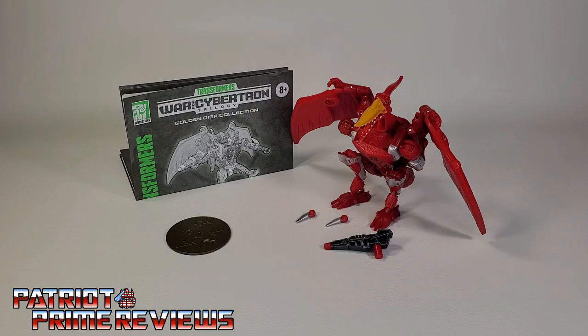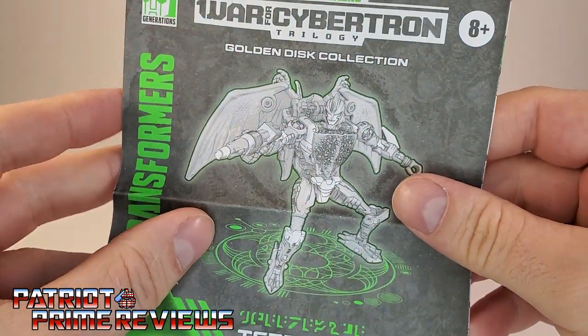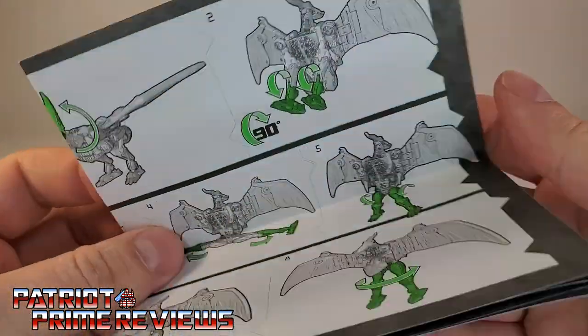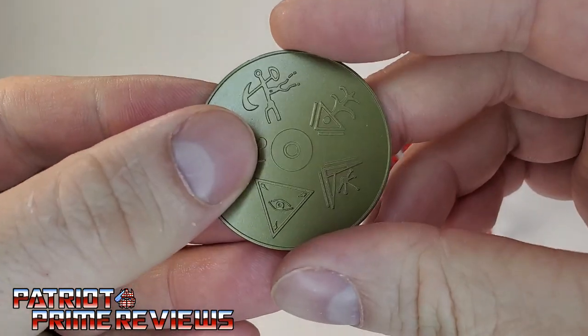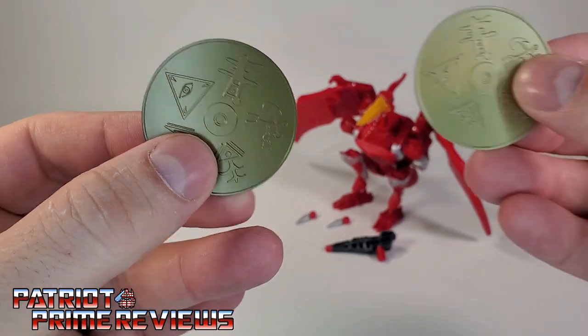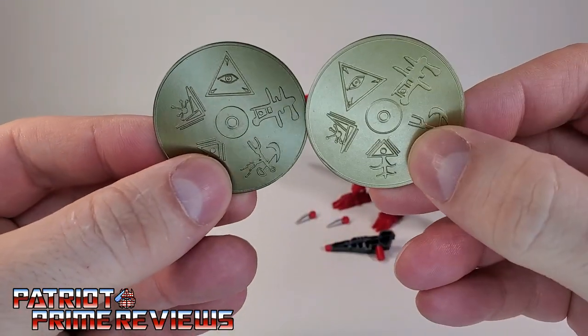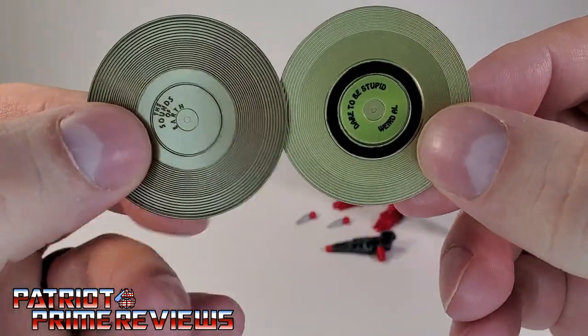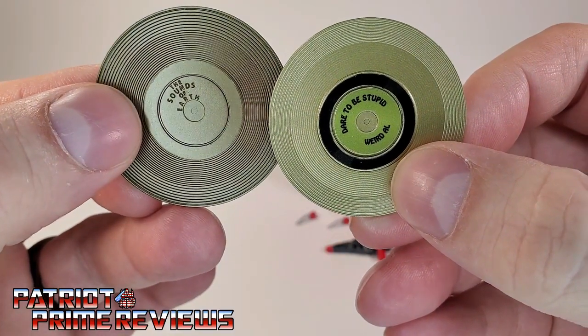Once you get Terrorsaur opened up and out of the packaging, you'll see he does come with a sheet of instructions that, as usual, is very well illustrated and easy to follow. He also comes with a golden disk — this golden disk is the exact same one you would get if you got the Ark, so no change there whatsoever. Though my side B is Dare to be Stupid by Weird Al, thanks to Toy Hacks.